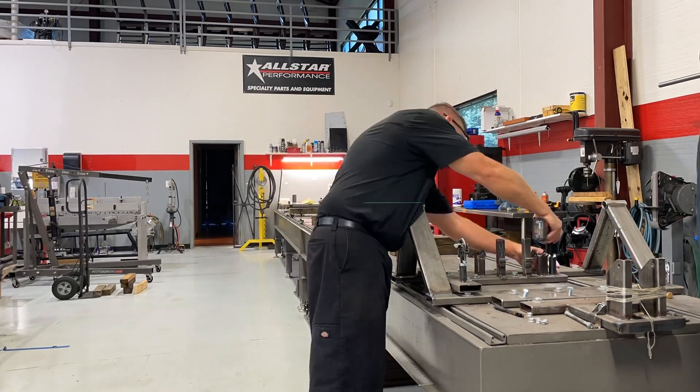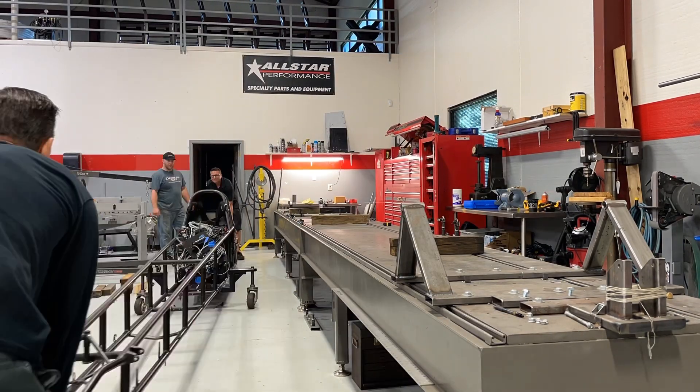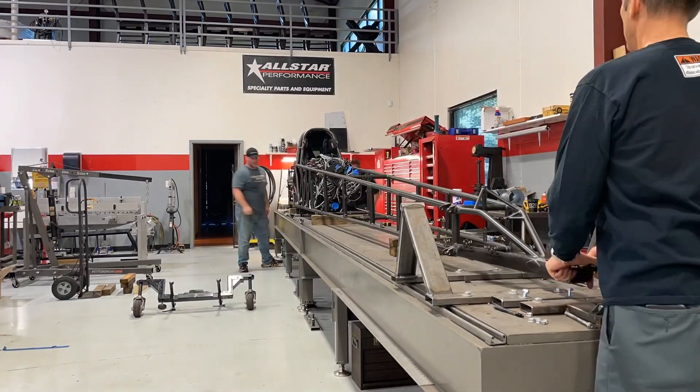There are some new updates that have been implemented by NHRA. We're changing from a built car the way that we wanted it to this one here, which I believe was done by Brad Hadman.